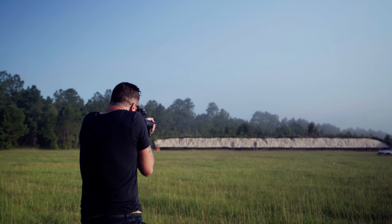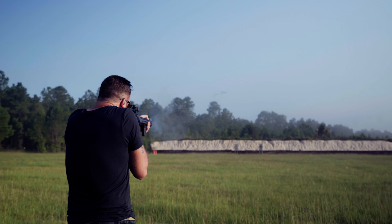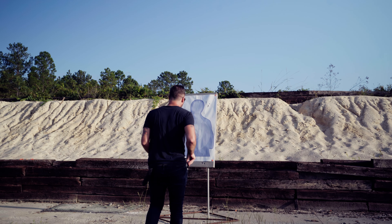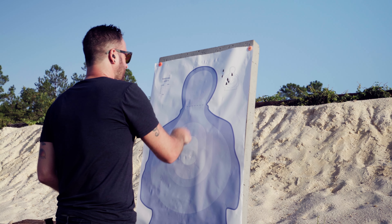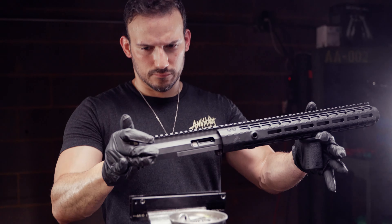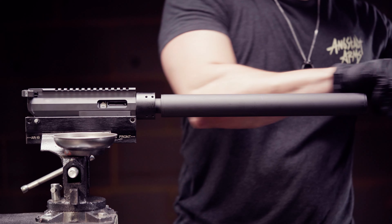We believe that shooting suppressed should be simple — you don't have to compromise on the sound, the feel, or get bogged down with upkeep. Angstadt Arms is demanding more for your shooting experience with the first of its kind Vanquish integrally suppressed rifle.